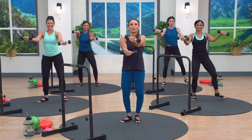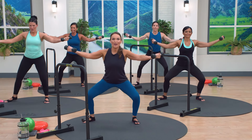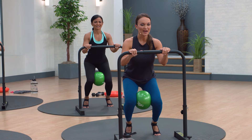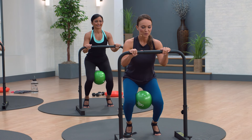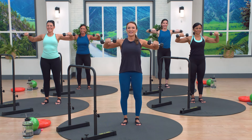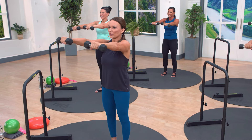Step out, criss cross. Step out. Now it doesn't matter which arm goes over. You're gonna feel that inner thigh activate. Try a little more. Eight, seven, six — coordination in your workouts is so good for functional training.